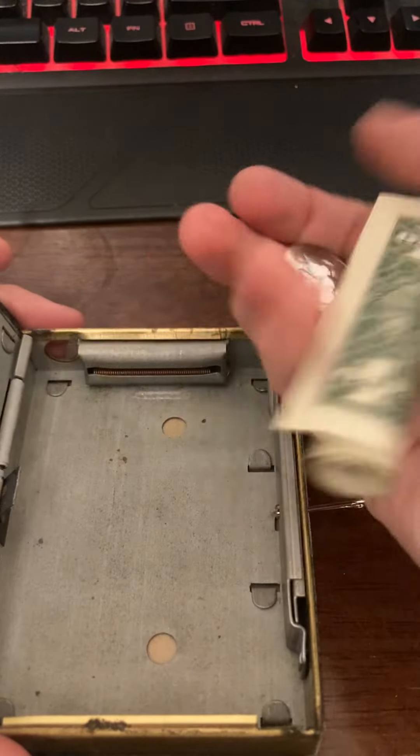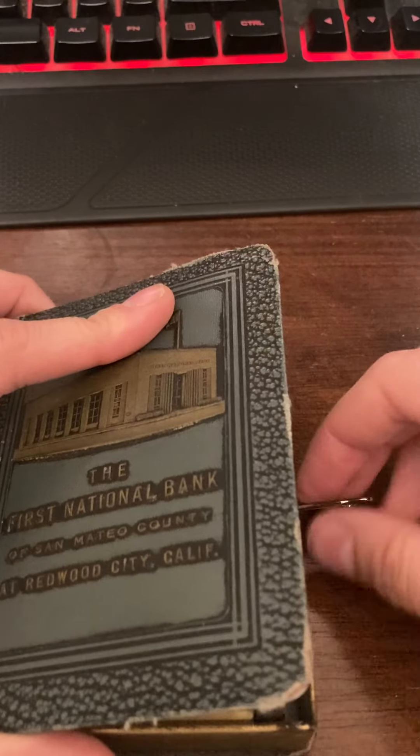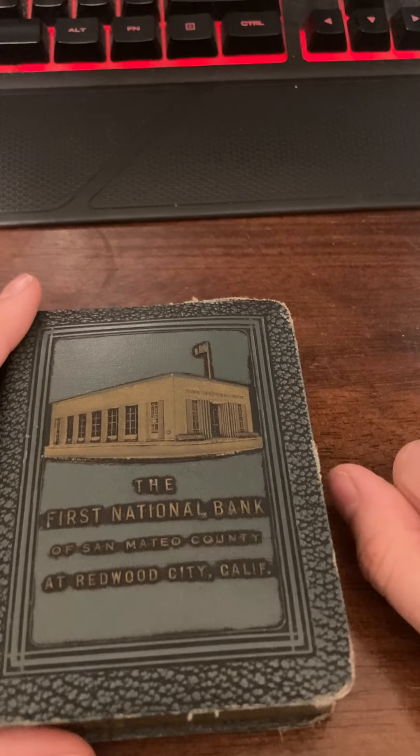Oftentimes if you find these in antique stores or estate sales they won't have money inside, because people look through them. But you could use it for yourself, or maybe you'll get lucky and find one that's got a couple bucks in it.